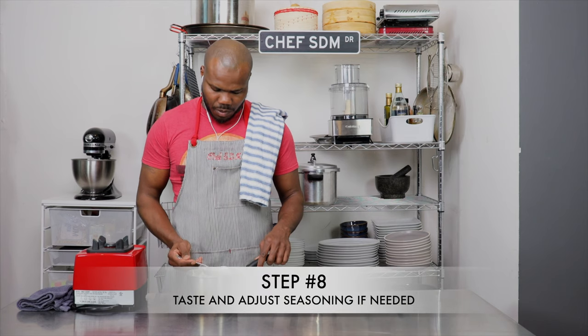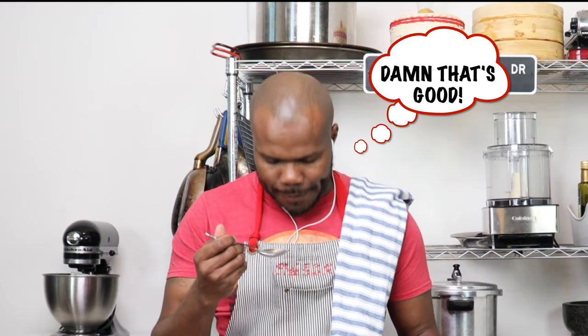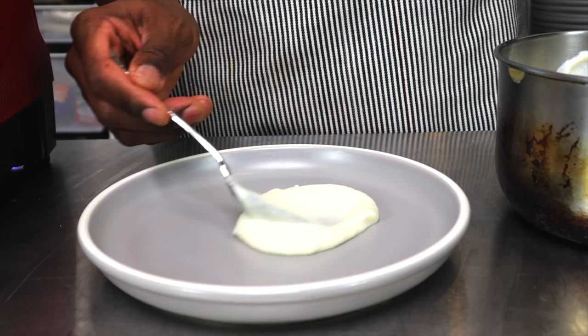Then we are going to move this to a saucepan to keep it warm. We're going to taste and adjust for seasoning. And as you can see — oh yeah, that's money. That's money. And now you have a nice puree.